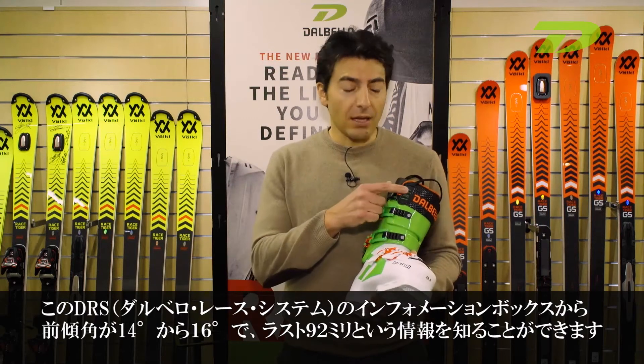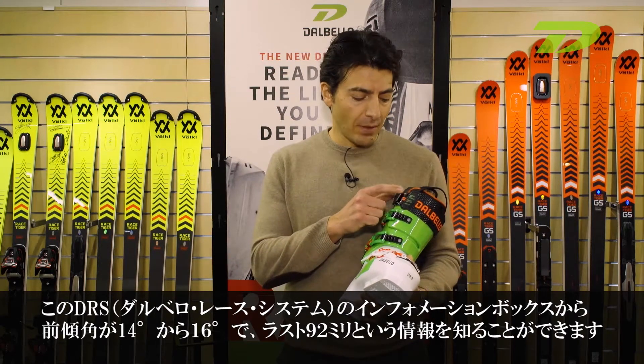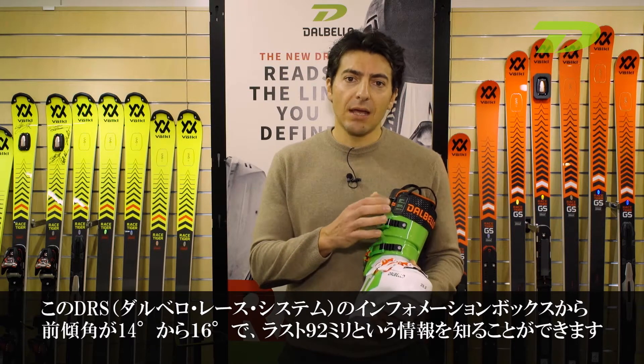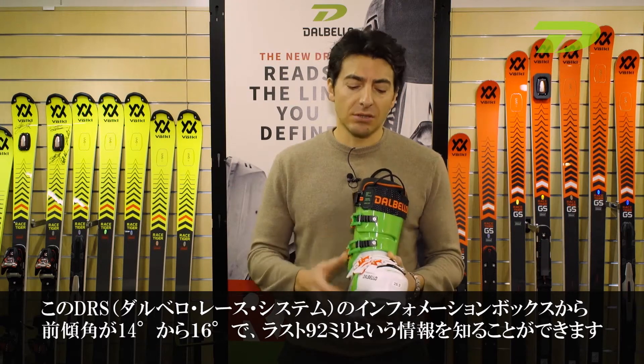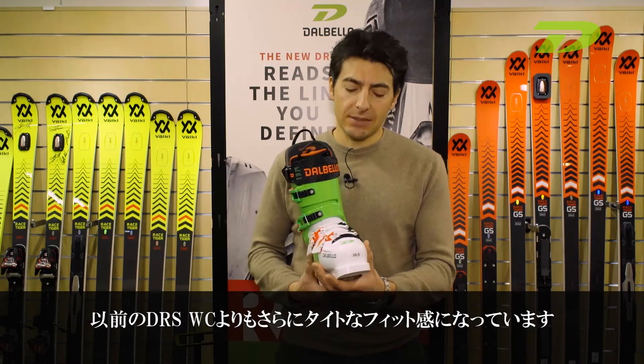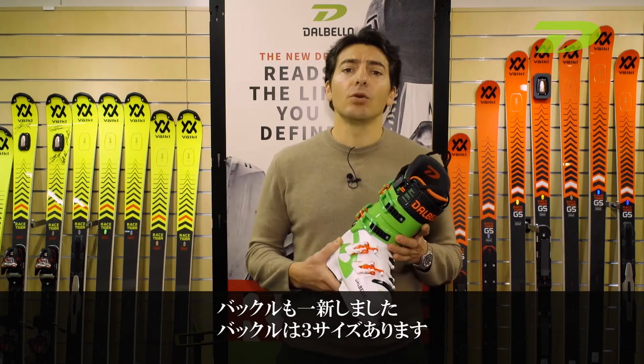You can read the info box here: Dalbello Ray System, forward lean from 14 to 16 degrees, and the last is 92 millimeters. So we are even tighter and more precise than the previous DRS.